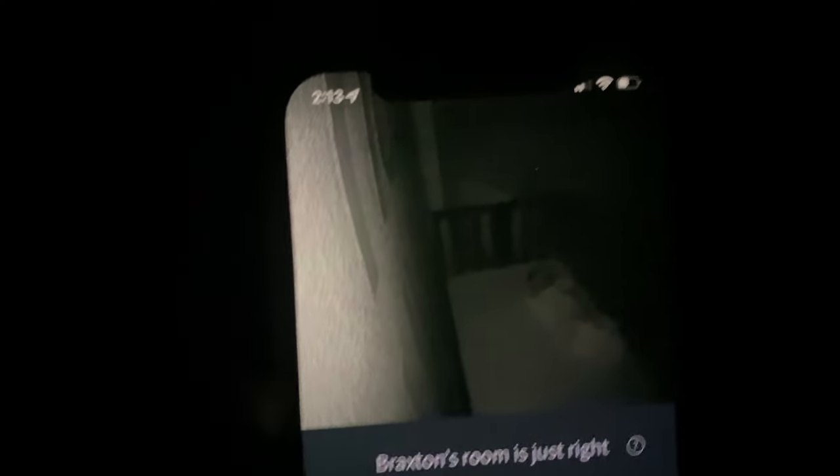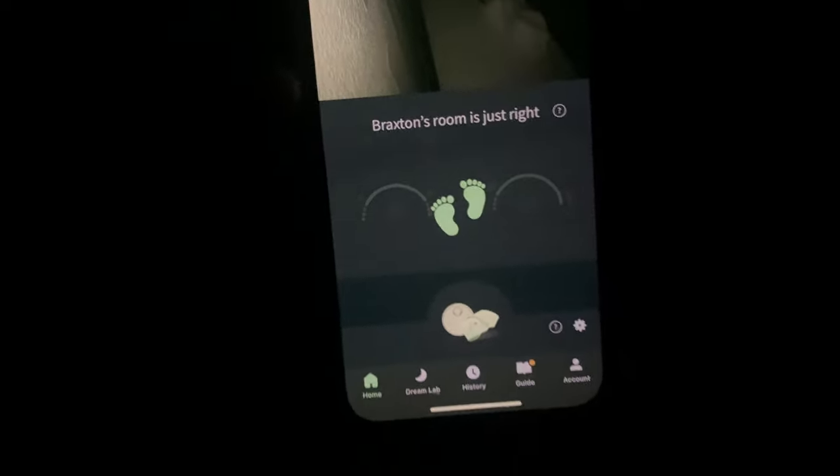When Braxton was super new and we first brought him home, we'd have the app up on both our phones in bed, both looking at the monitor and the phone at the same time. Now that he's grown and we're a little more confident, we check on it randomly through the phone app while we're in bed. If there's any alert tunes, we can silence them temporarily from our phone so they don't keep playing on the charger dock in his room and wake him up. The only time we had a red alert was when he was really new — his oxygen dipped a little too much overnight — but everything was okay.